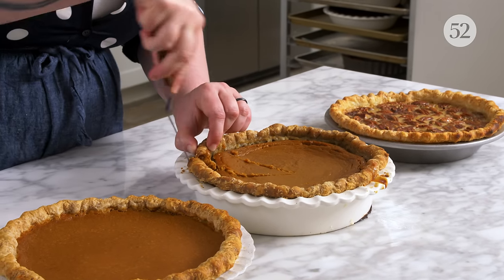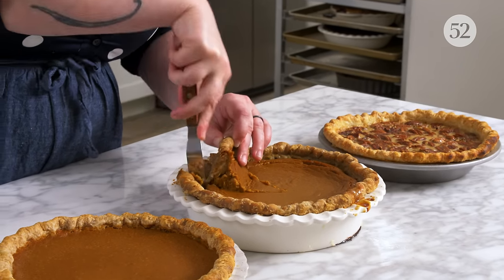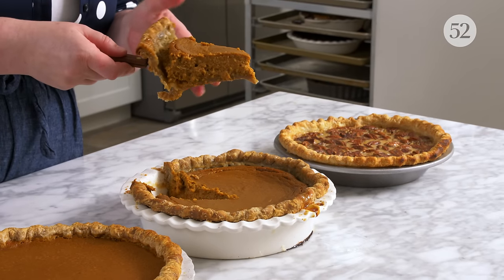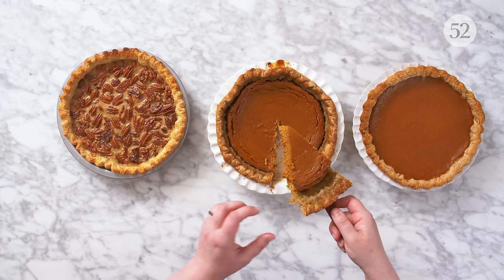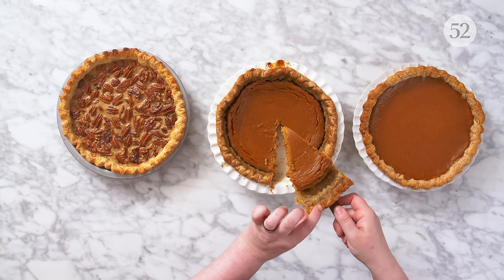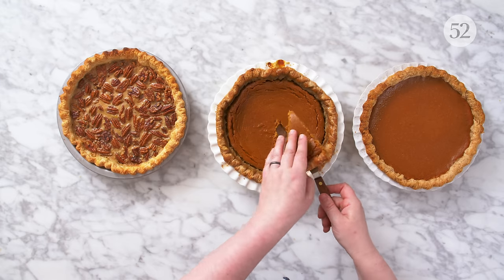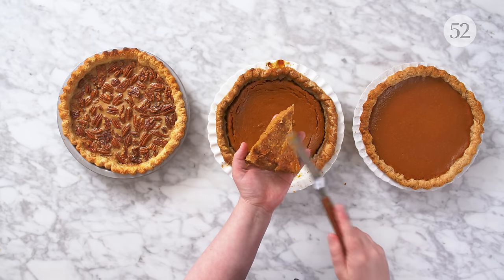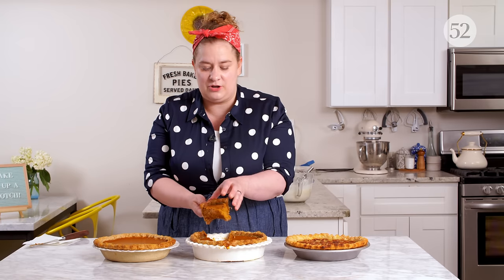It can be really difficult to even get soggy slices out because the crust isn't baked — it just doesn't want to come out. It's a bit of a disaster. The crust has started to separate from the filling because it was cracked there. But more importantly, this is just absolutely soggy and not at all crisp down below because we did not par-bake the crust.